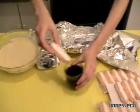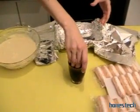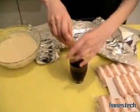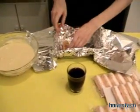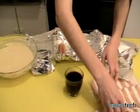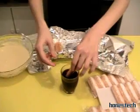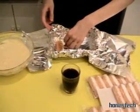First, you put the biscuits inside the coffee. Have you built the tiramisu like this? It's not easy. Take care — don't lose your biscuit inside the coffee.